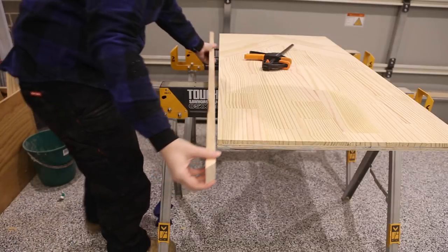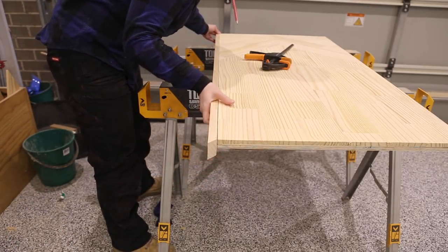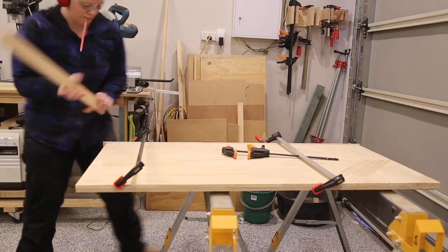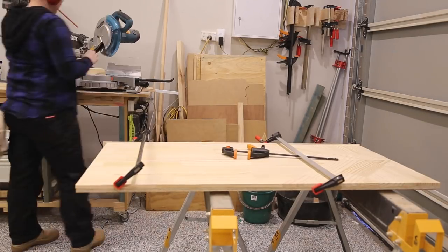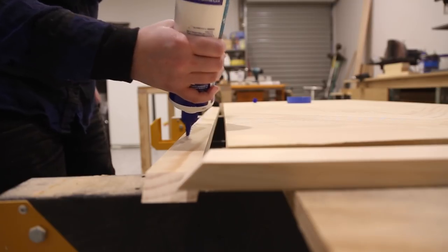I then started to cut my frame for the tabletop using mitre joints. It is best to rough cut to length and then sneak up on the cut, as it is hard to measure and get it right the first time. I started with one side and when that was correct I clamped it into place and made my way around the board. Once all the sides were cut I glued and nailed them into place.